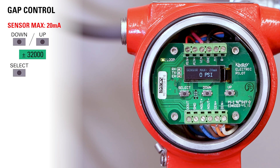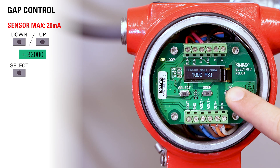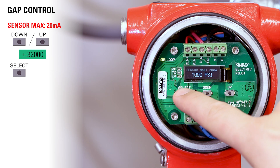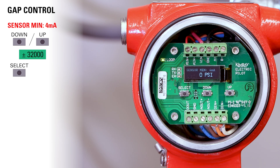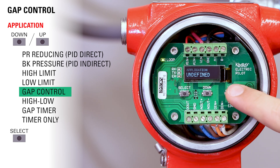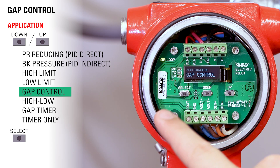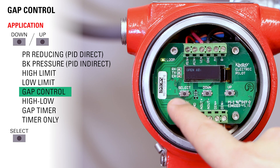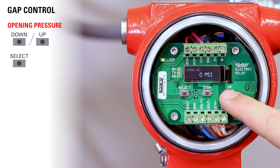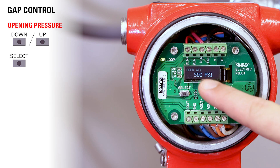Now use the up and down buttons to choose your maximum set point. Once you've reached it, press select. Then use the up and down buttons to choose your minimum set point and press select. Now choose your application — in this case it's gap control. Now choose your opening pressure; we'll choose 500 PSI. Once you've reached 500 PSI, press select.